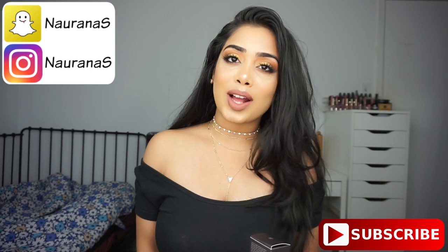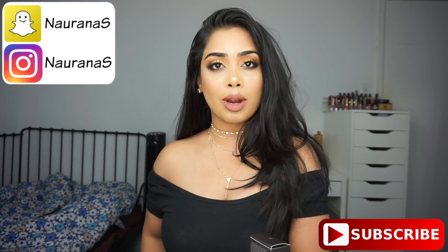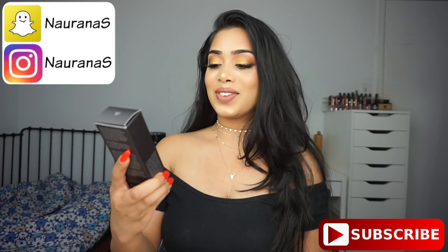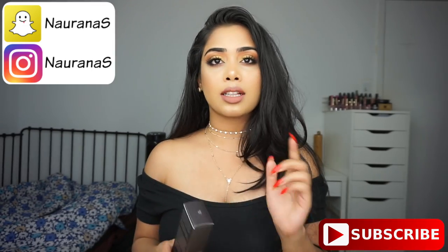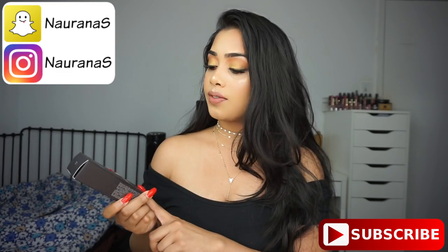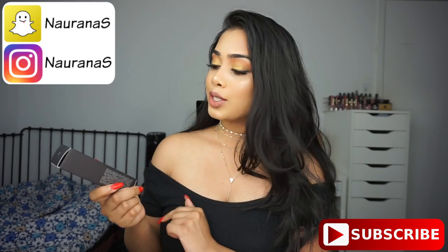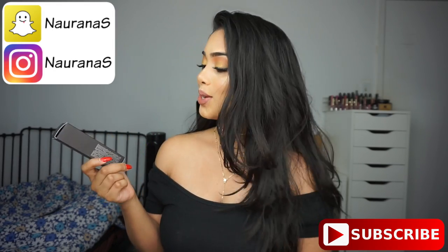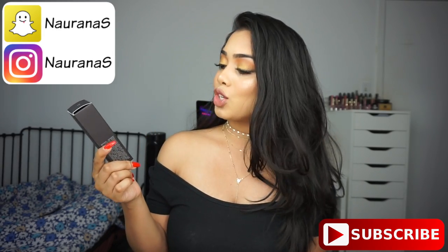Hi everyone, welcome back and thank you so much for watching. For today's video I am doing a first impression and a review of the new Laura Mercier Flawless Fusion Ultra Long Wear Foundation. In this video you will see my first impression and also a review at the very end. I wore this foundation for about eight to nine hours to see how it lasts throughout the day, so I tested it out for you guys.